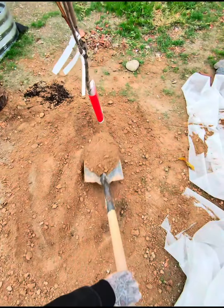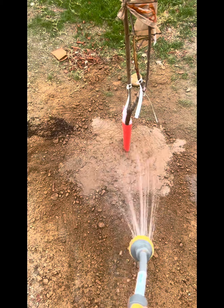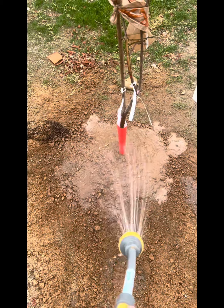All right. Then the last part, we are going to add a little bit of water around the base, and we are putting work done. We planted a tree. That's it. Thank you.